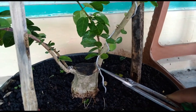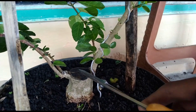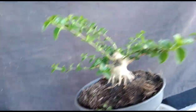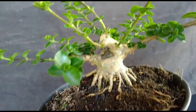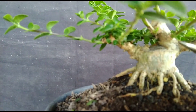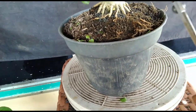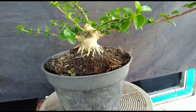Jadi seperti ini — nanti ini tugasnya dilos, cuma untuk menutup ini separuh mungkin, nanti dipotong lagi pendek, ambil mata tunas yang dekat. Contohnya kayak gini — dulu kan juga seperti itu: dilos sebesar gini, kemudian dipotong di bagian sini. Ada tunas di sini, dan untuk cabangnya juga mepet-mepet ya teman-teman.